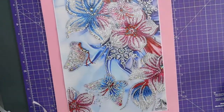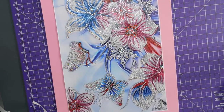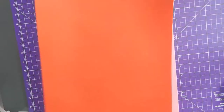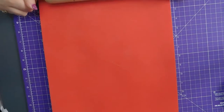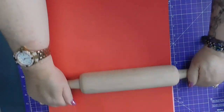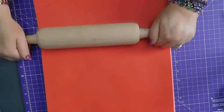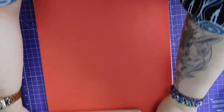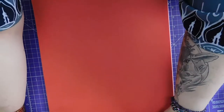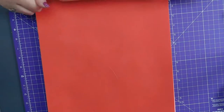Right, I'm going to roller that on. So I'll get my piece of red. I'm just going to flatten it onto the sticky tape behind the painting. I'm putting too much pressure on, but I just want to make sure it's flat.